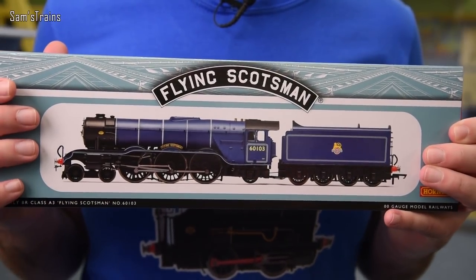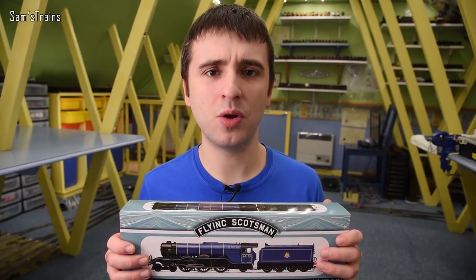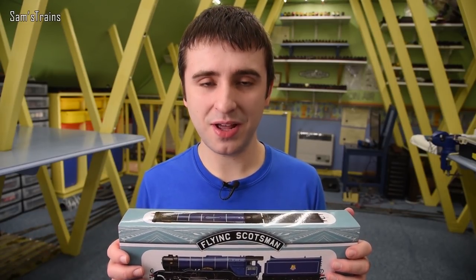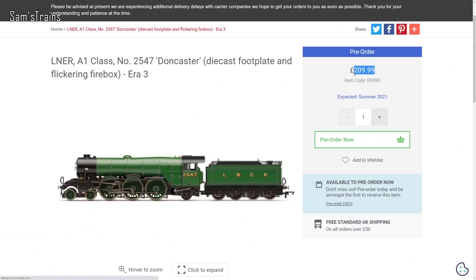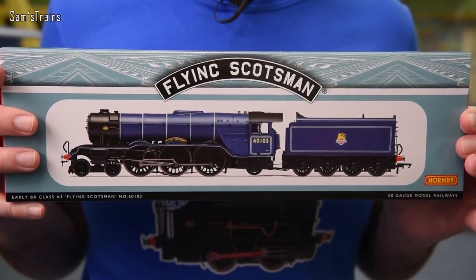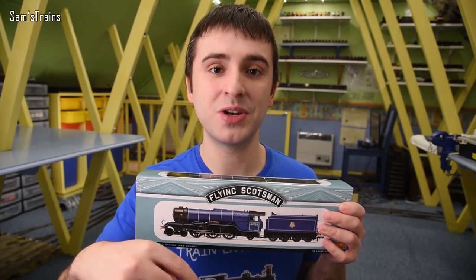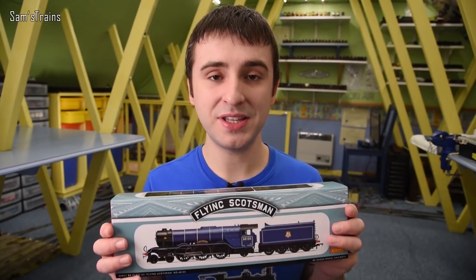The new A3s now have a flickering firebox effect and die-cast running plates, which will add a lot to the weight and quality. Whether there are any other upgrades besides those I'm not entirely sure, but the RRP is much higher — now £209.99, about £30 higher than the RRP of this. Frankly, this here should have had the die-cast running plate given what it costs. If you're interested in the new A3s Hornby have announced, I do have an affiliate link in the description, but today we're looking at the current release.